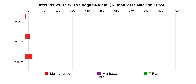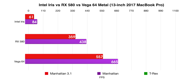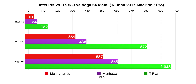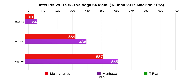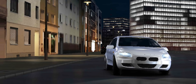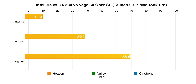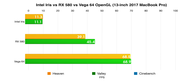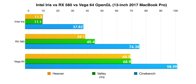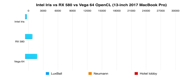We're going to run some other benchmarks. Starting with Metal — you can see the integrated graphics, the RX 580, and then the Vega 64 and how it handles the three off-screen tests: Manhattan, Manhattan 3.1, and T-Rex. No question — those two external GPUs show a huge jump over integrated graphics, and the Vega 64 also shows a pretty significant jump over the RX 580. We'll run some OpenGL tests with the Heaven benchmark, Valley, and Cinebench R15. Integrated gets 11.3 frames per second for Heaven. Both external GPUs obviously do a lot better, and the Vega 64 is really, really good.